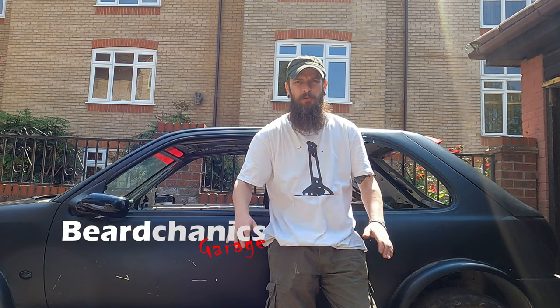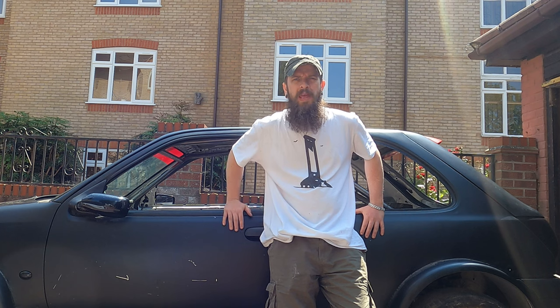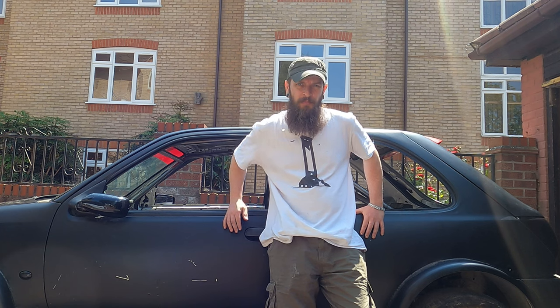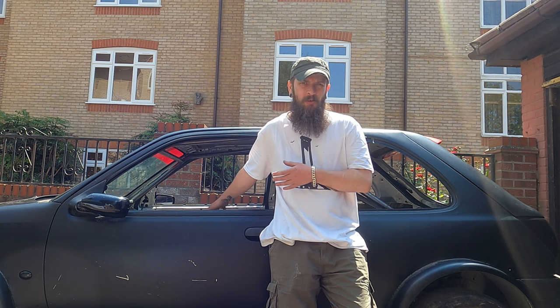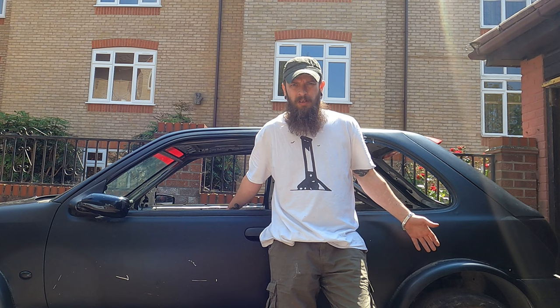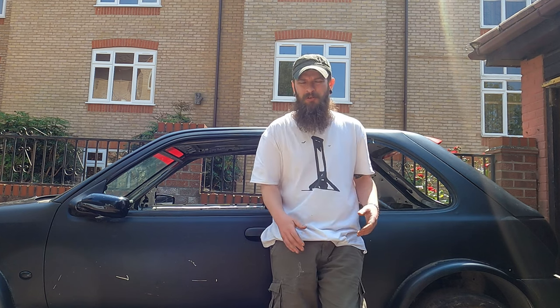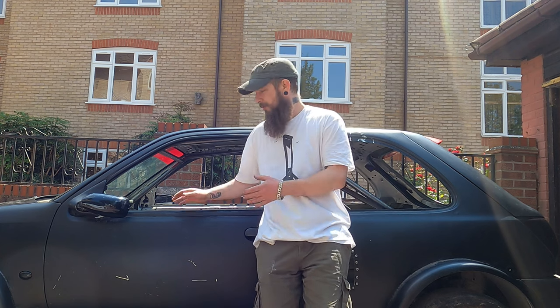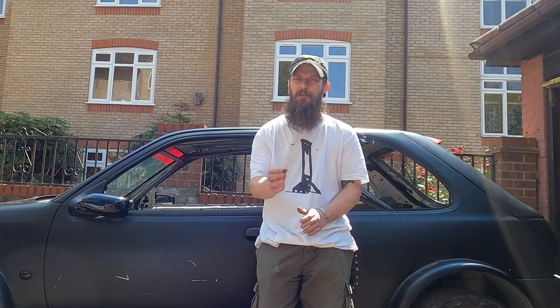Welcome back to the channel guys. Today we are finally getting started on building a twin engine Fiesta. In this episode I'm going to go over the cleanup work I want to do on the inside - it's so stripped and some of the work that's been done has been rough. I want to clean it up and I'll show you in detail what it is.